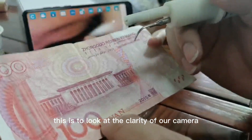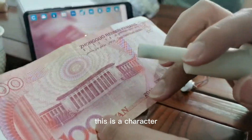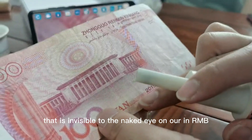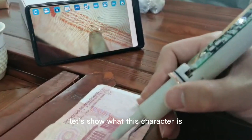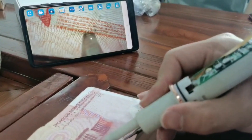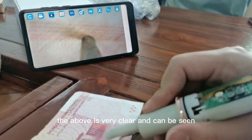This is to look at the clarity of our camera. This is a character that is invisible to the naked eye on our renminbi. Let's show what this character is — the above is very clear and can be seen.